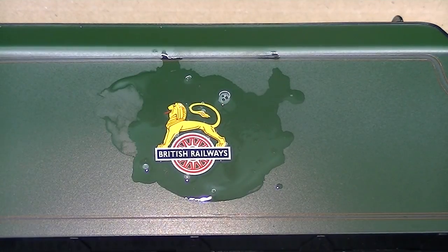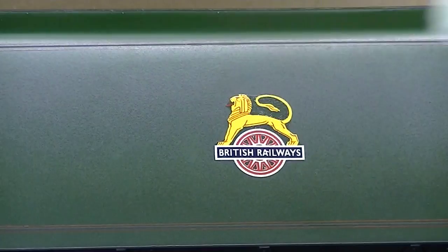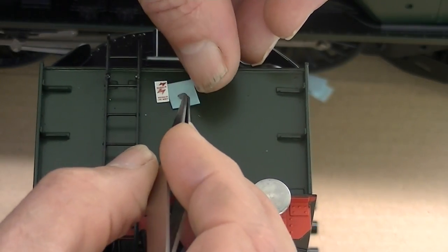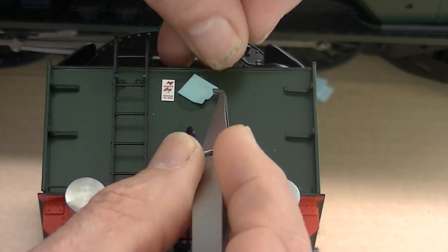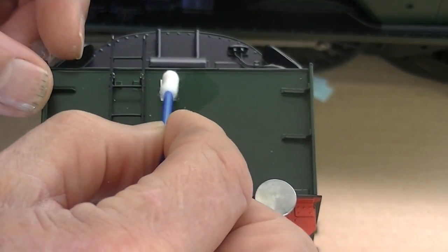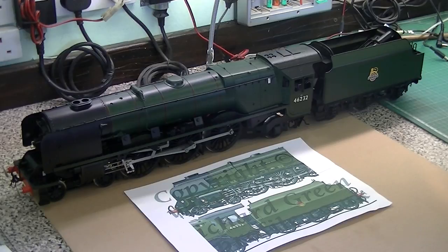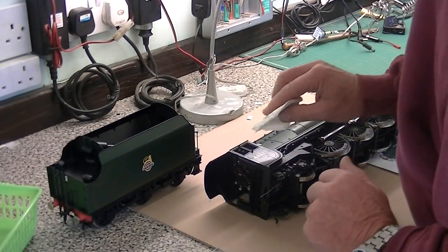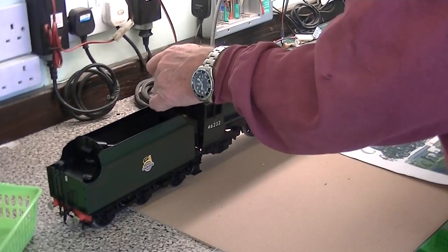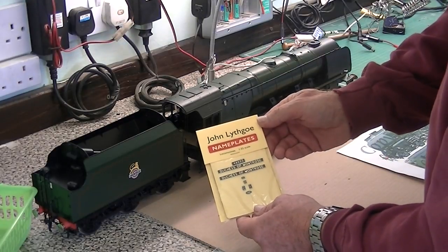When you're happy with its position, take your damp cloth and soak up the liquid. I'm going to transfer on the back of the tender and just take away the surplus water with an earbud. Now we've done one side of the logo, we've got to do the other. There's the other side done. What we've got to do now is put on these beautiful John Lithgow nameplates.